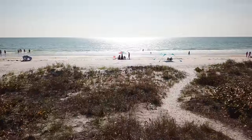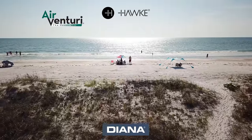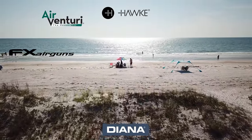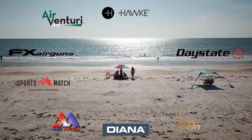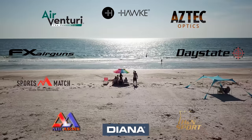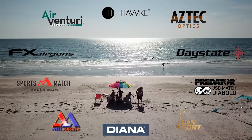AEAC is made possible by Air Venturi, Hawk Optics, Diana Airguns, FX Airguns, Daystate, Air Arms, SportsMatch Rings UK, H&N Sport, Aztec Optics, and JSB Predator Pellets. And you guys know the best way to thank them.